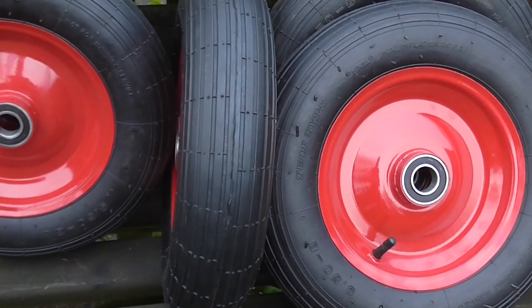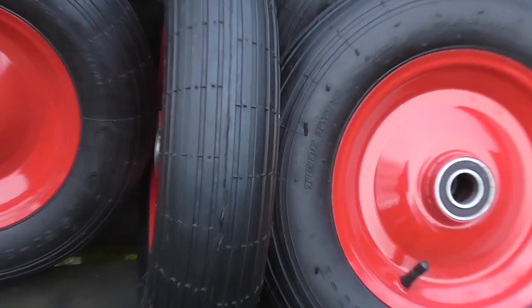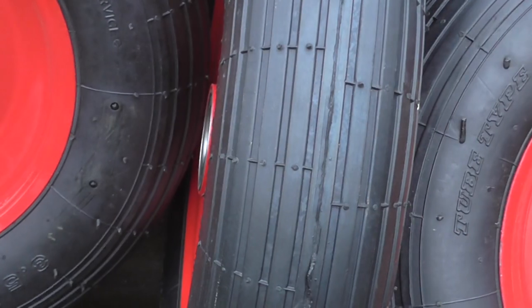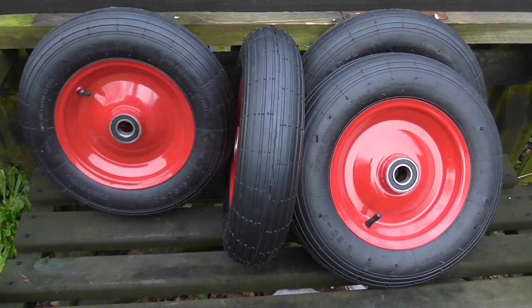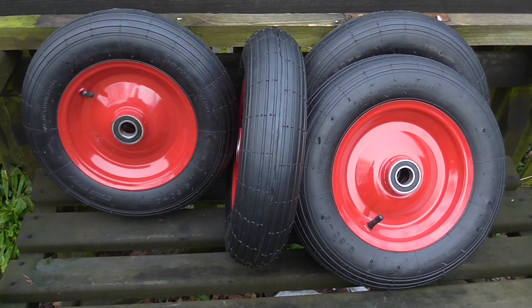The only drawback is they are a tiny bit too small in diameter. I think these are 14 inches and the originals are around just over 15, almost 16 inches. But I don't think that'll make a difference — I reckon with these on it should run quite nicely, especially with the ball bearings.